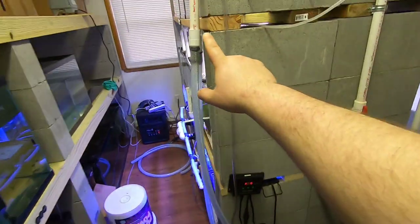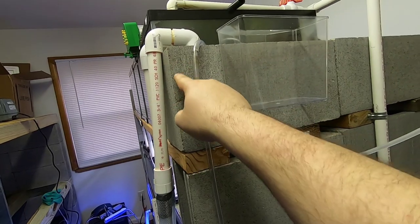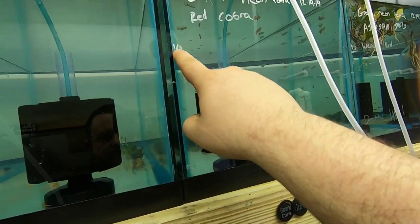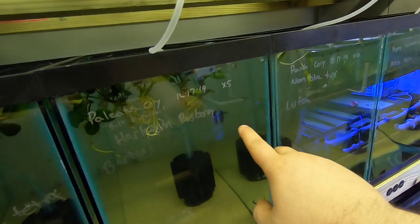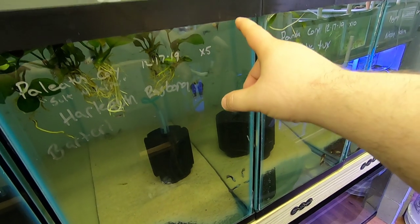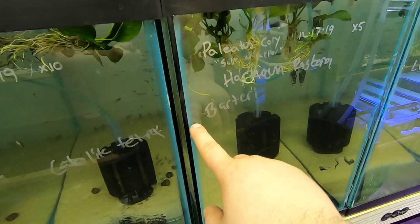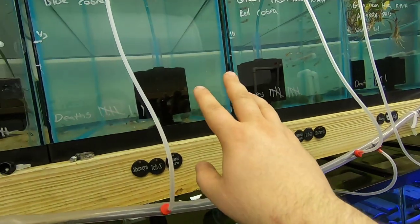So I got a couple of these — I need to make more. These are both the exact same length. On the top racks they drain between a third and a half. Being that these are 29s, they don't drain as much — it might drain the level down to about a third of the tank. So the 29s drain about a third and the 20-longs drain about half.